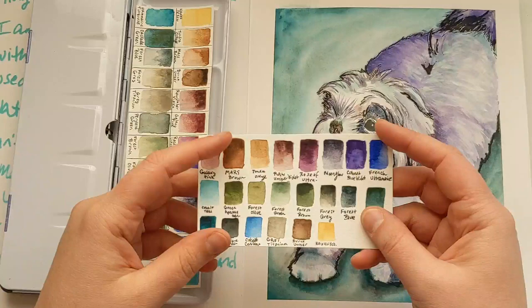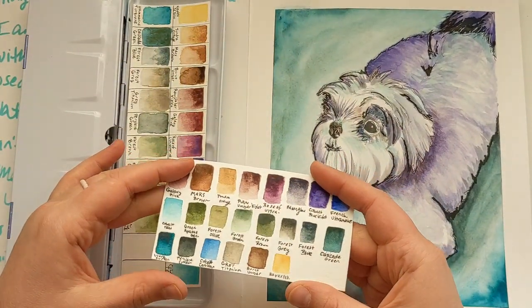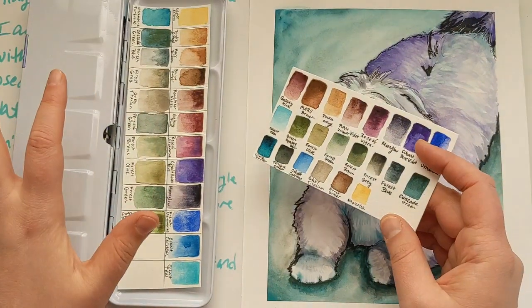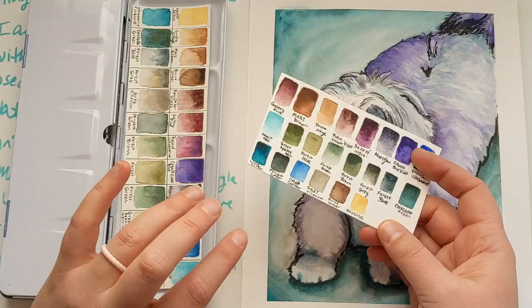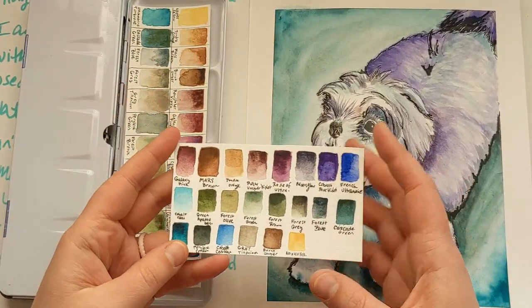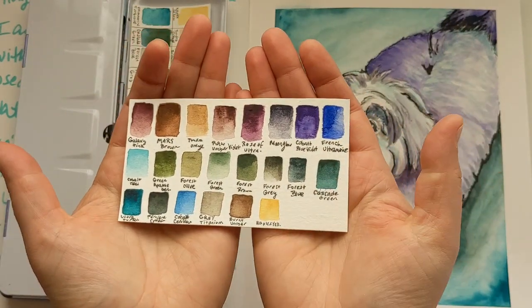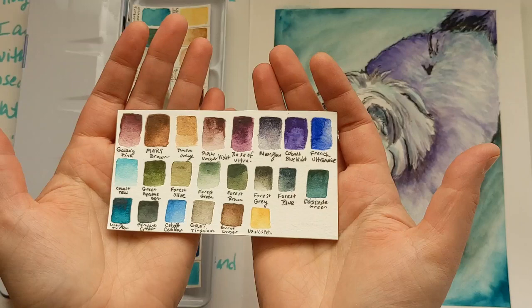As I was going through those tubes I realized some were getting a little bit old, and if I didn't empty them out they could go bad. So what I ended up doing was filling a lot of these half pans — not necessarily with granulating colors, but with color-shifting colors or colors that had some interesting element to me, or that I thought would fill an important slot. Naples yellow is definitely my favorite yellow — a beautiful buttery yellow, but it's not granulating by any stretch.